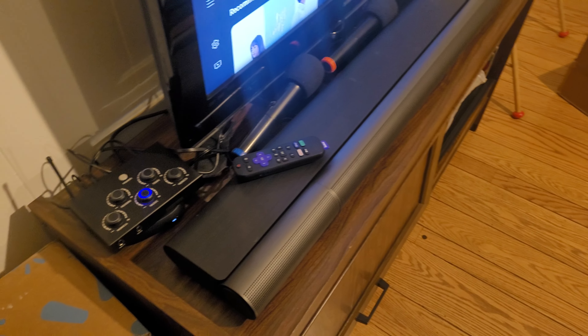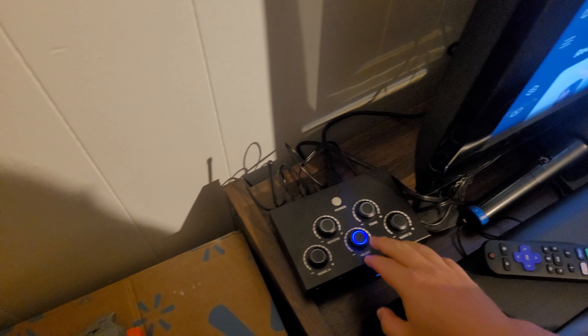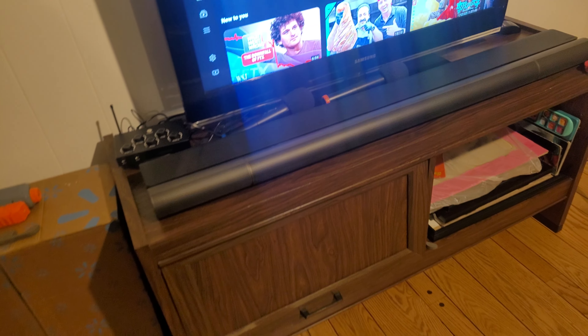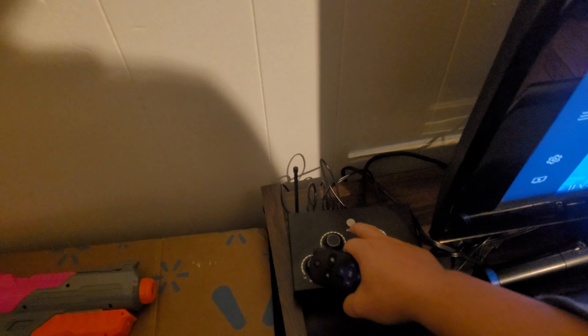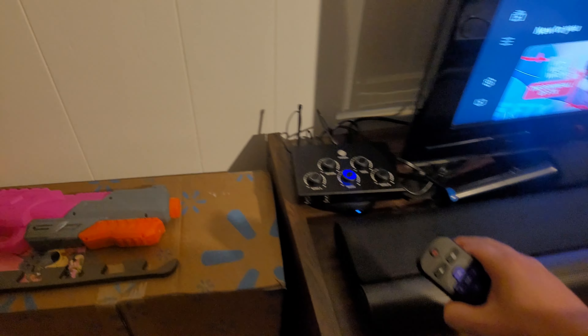Every time I want to watch TV I pretty much have to leave the mixer on, because the audio has to come through the mixer. Let me show you — if I turn the mixer off, I have no music coming out of my sound bar because all the audio goes through the mixer. When I turn the mixer back on, the music returns.